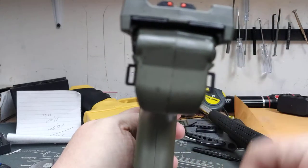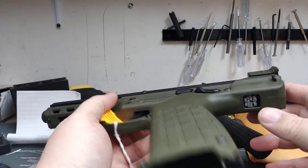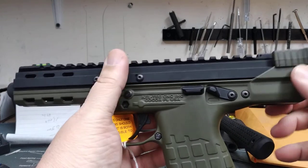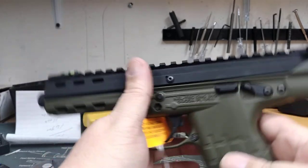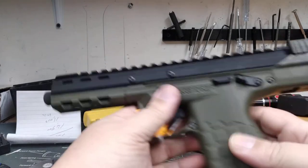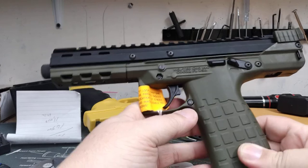This is made for competitions and plinking. There are two little loops where you can put a sling on it. Someone makes a foldable stock for this, which would be cool — put a pistol brace on, add a suppressor, a hand stop, a folding brace, and you've got a poor man's MP7.